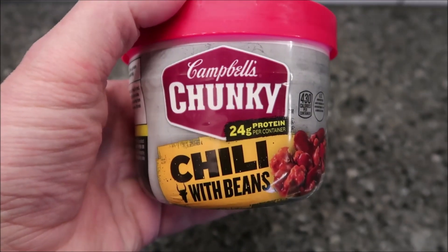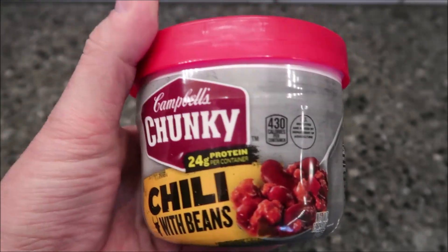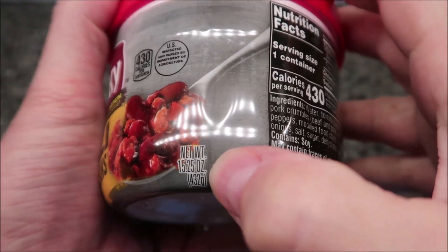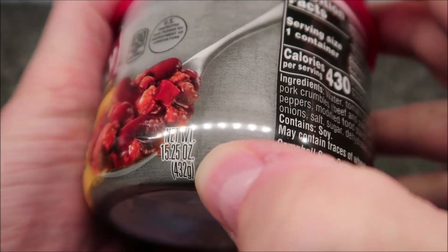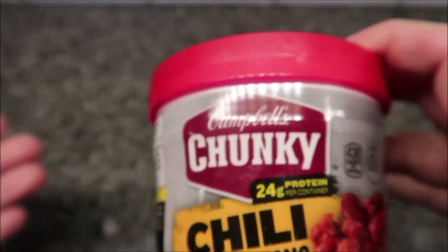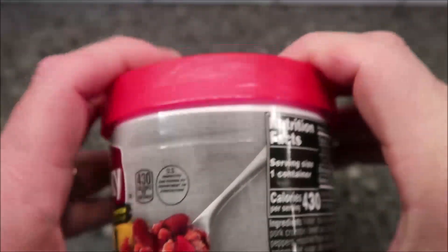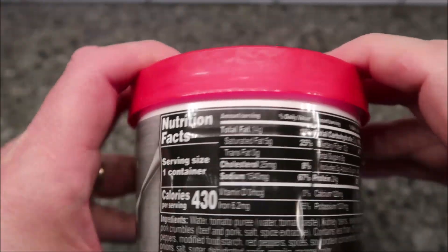Hey guys, welcome to another lunchtime review. Today I'm going to try this Campbell's Chunky Chili with Beans — 24 grams of protein, that's pretty cool. It's 15.25 ounces or 432 grams. We bought these at Walmart, it was a dollar eighty. It comes with a microwavable bowl, which is pretty cool, and it's 430 calories for the whole thing.